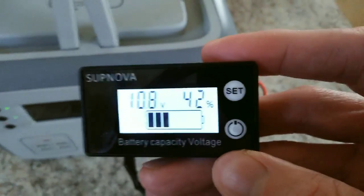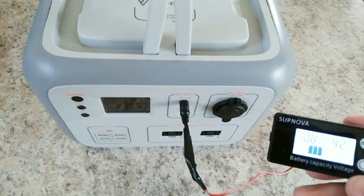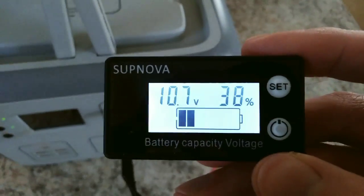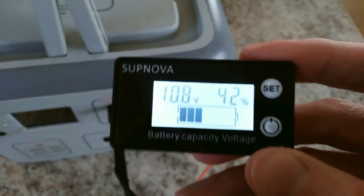So there you go — those are all the settings for this. I highly recommend getting it, especially if you have the Bluetti AC50S. But really, you can use this on any kind of DC battery system.